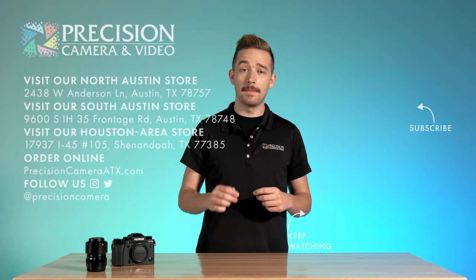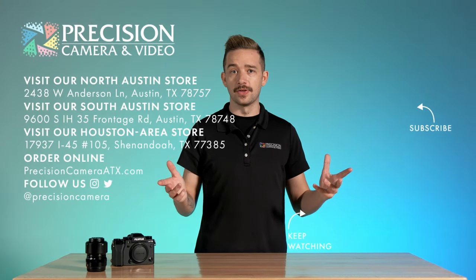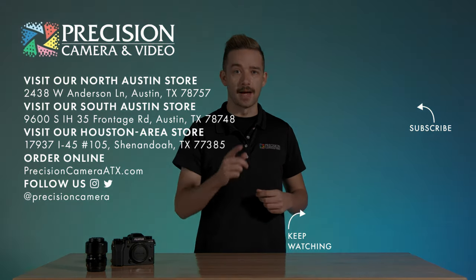Alright guys, that's going to wrap up today's video. Go ahead and like and subscribe down below, and hit that notification bell when you can. My name is Austin from Precision Camera — come by the store anytime and see me. Other than that, have a great day and happy shooting.